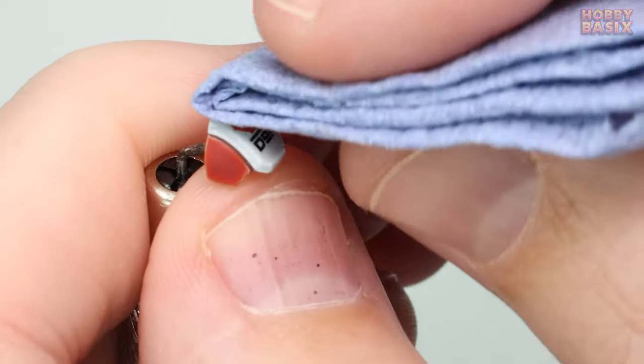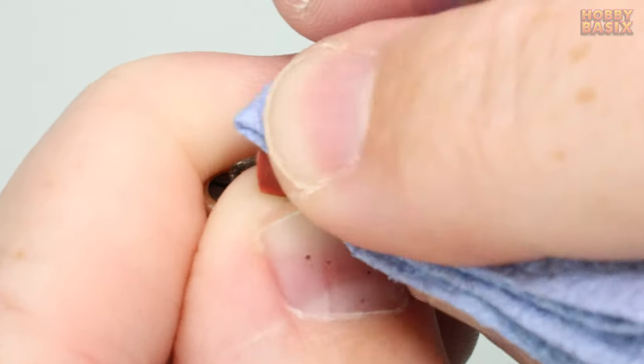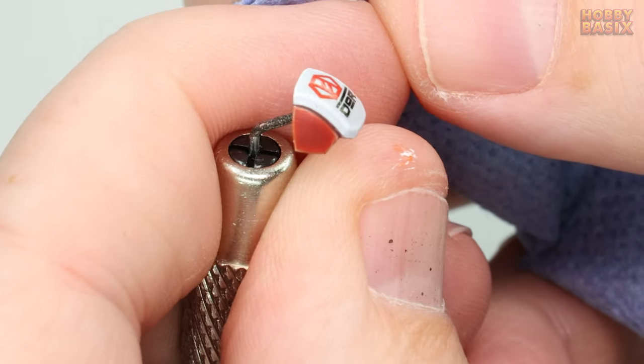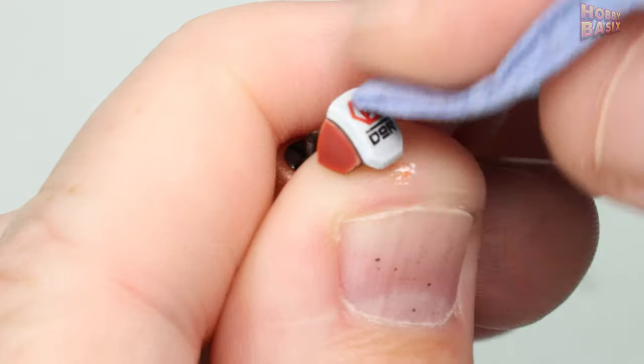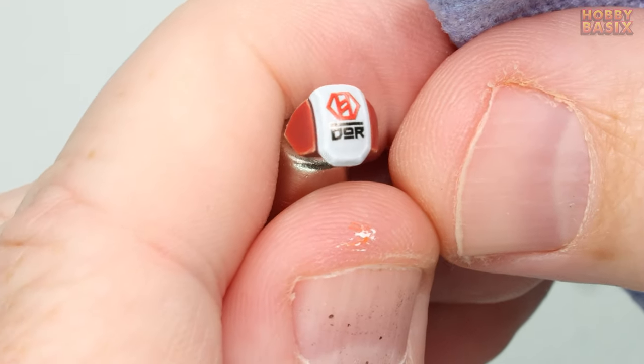Next we're going to take some of the paper towel and press down on the decal surface gently rocking our finger as we press it down. This stage just helps the decal carrier film conform to the surface of the miniature and it will also tease out any of those small air bubbles that might be trapped underneath the surface which if left will give you that silvering effect that you want to avoid.